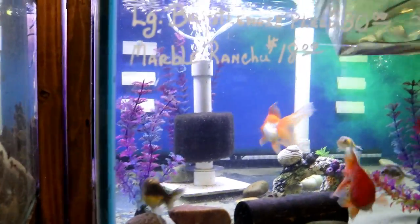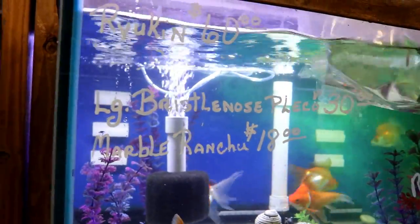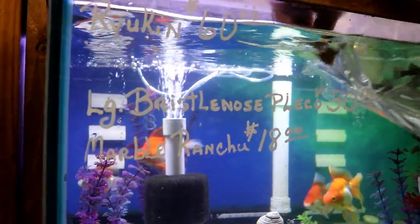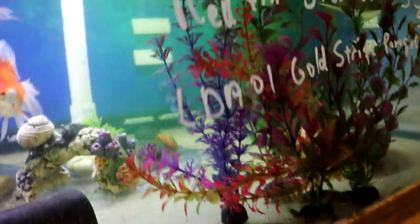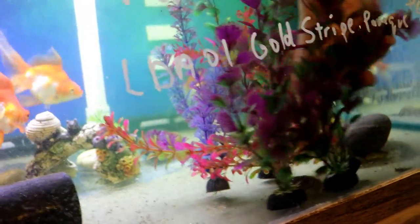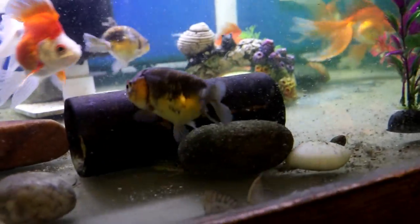We also have some fancy plecos — these are the red fin Sternella. They get fairly big like a cactus pleco but have pretty red fins on them. Look at the little spikes on their body; they get more spikes as they get bigger. They have really pretty fins and a nice pattern on them.